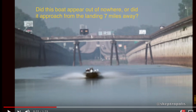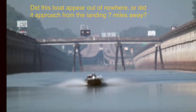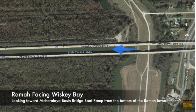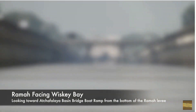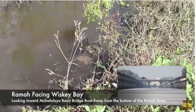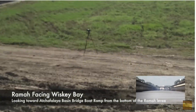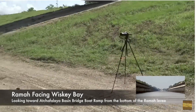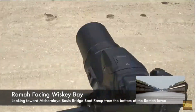Let's get started. Here we're going to be looking from the Rama side, pretty close to water level, maybe two or three feet high. We're looking towards the Whiskey Bay side, which is the boat ramp down there, the Chantlaia Basin Bridge boat ramp. That's my tripod set up here below the levee.